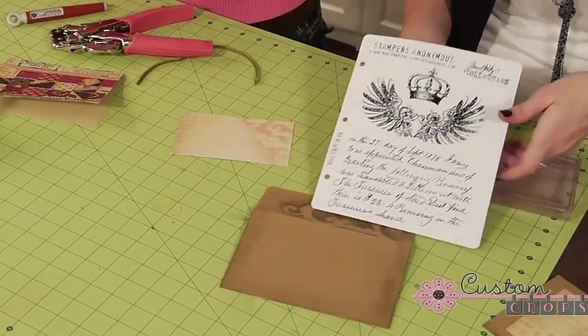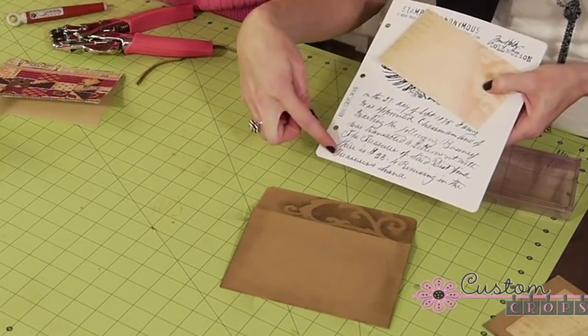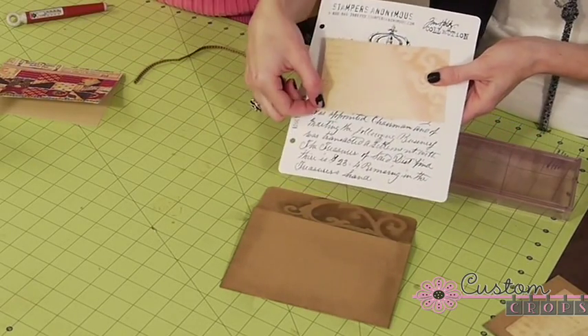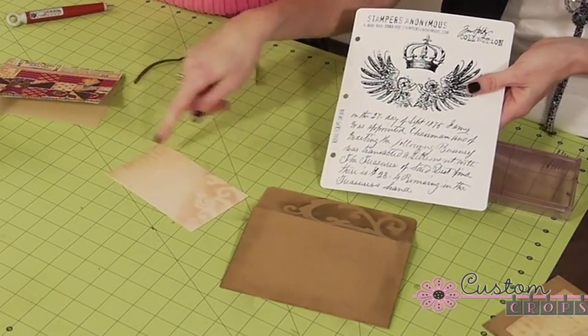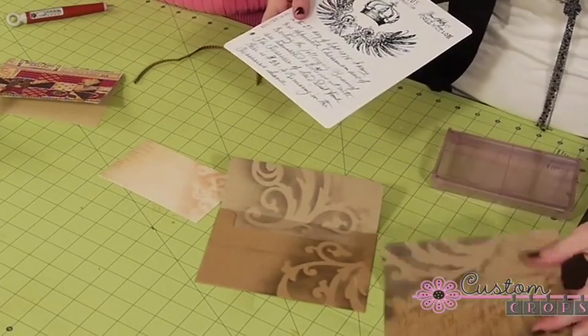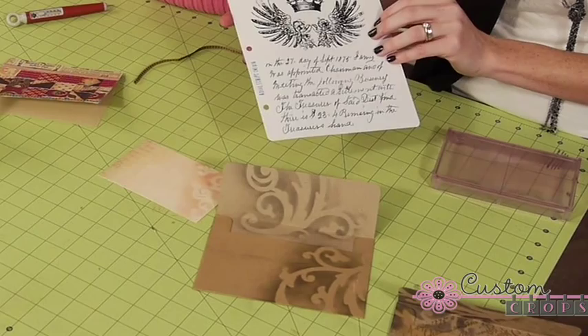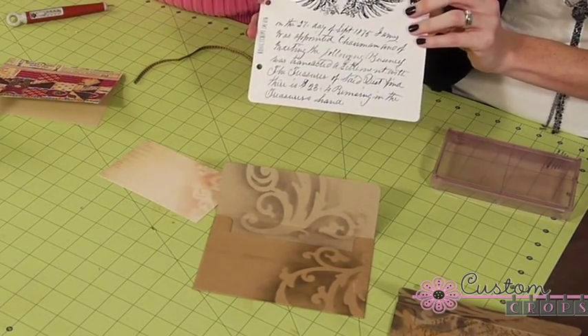This will kind of tie in with the packaging, which is so fun. We're going to use this Tim Holtz script, and it totally goes with the packaging that came from Seven Gypsies. So we're going to just replicate that onto our envelope, and this is from Tim Holtz's collection called Royal Script — it's number 16 on his stamp collection.